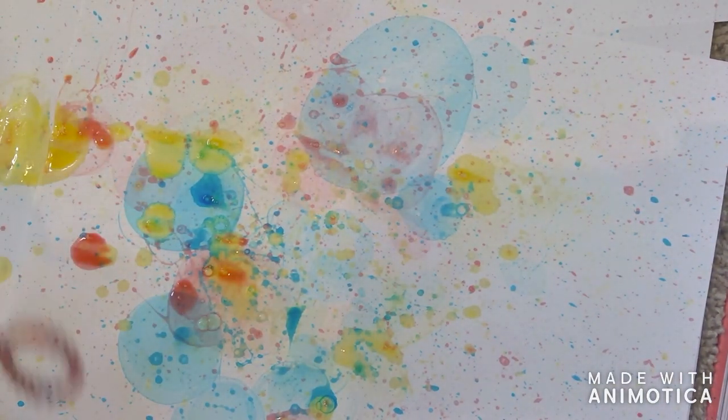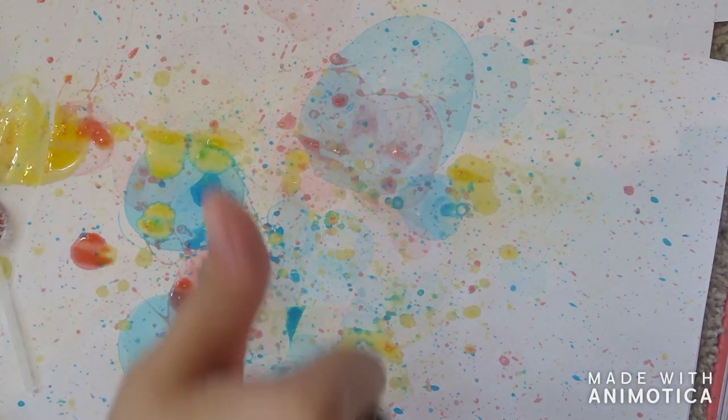Okay, you're done. You're left with amazing art just by bubbles and food dye. Have fun!